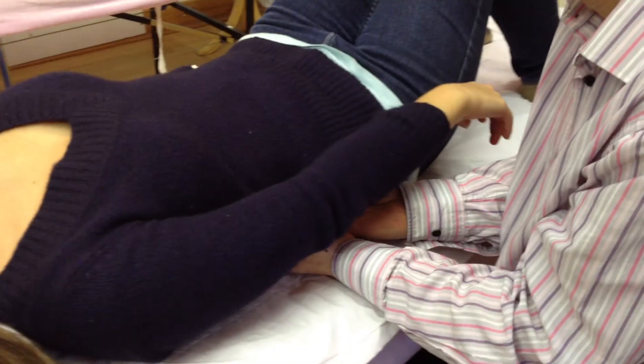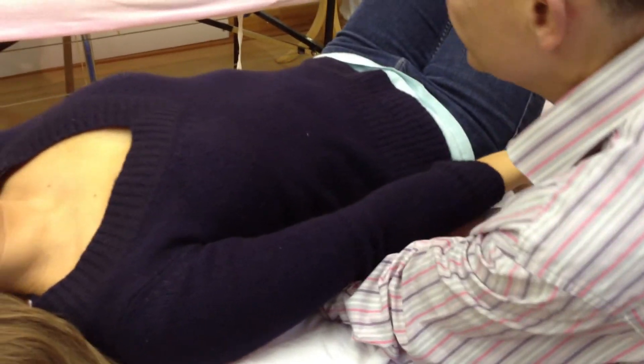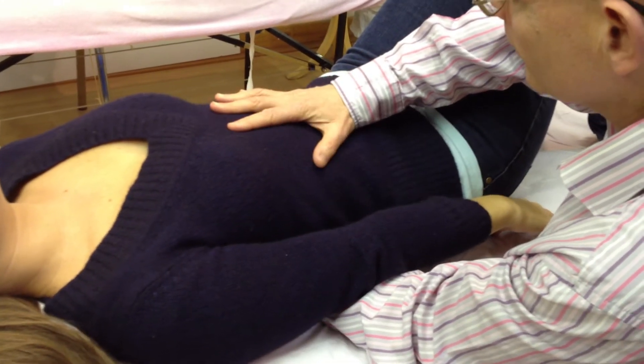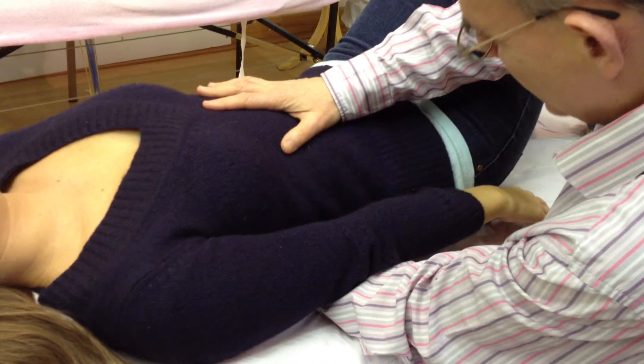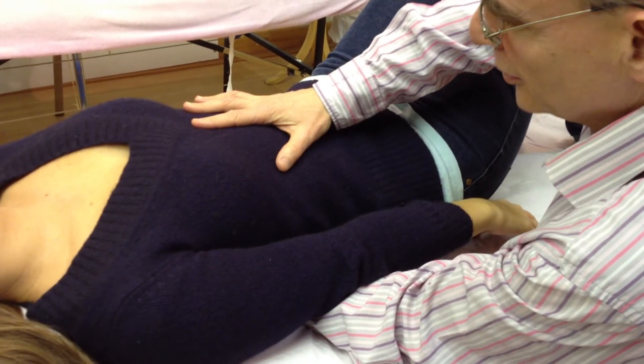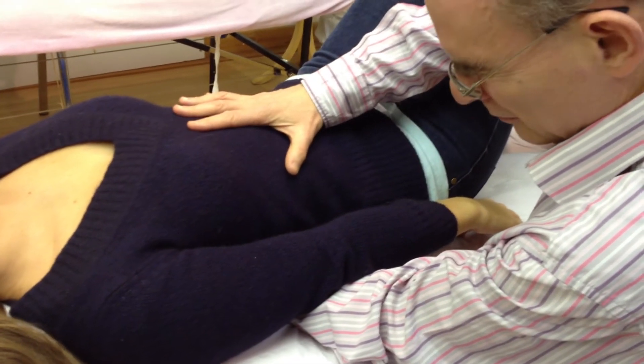Now we go on to the respiratory diaphragm. The hand goes directly underneath the V of the lower ribcage, the other hand on top, with the minutest amount of medial compression between the two hands, because this area can be very sensitive.